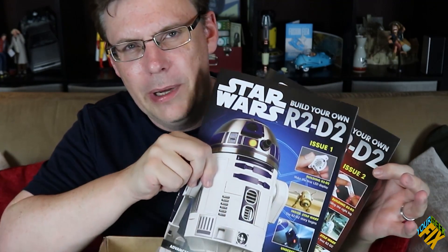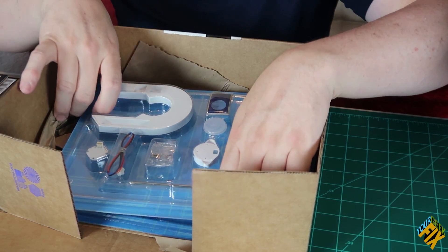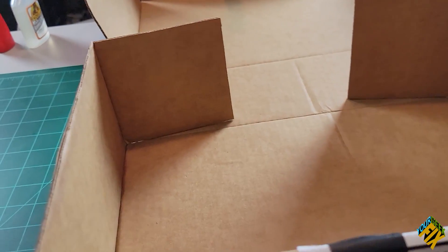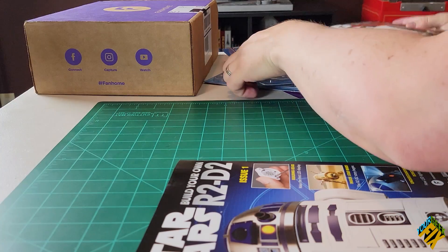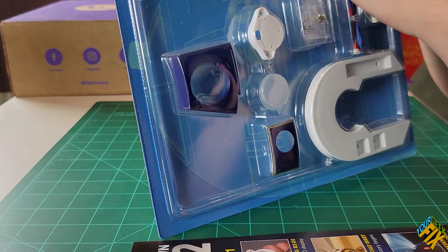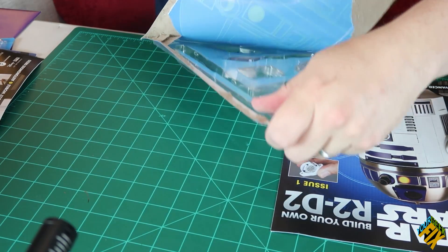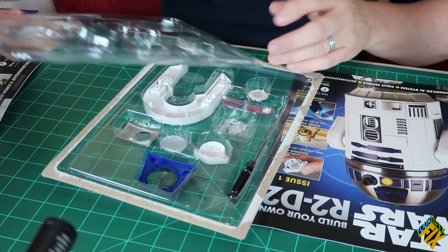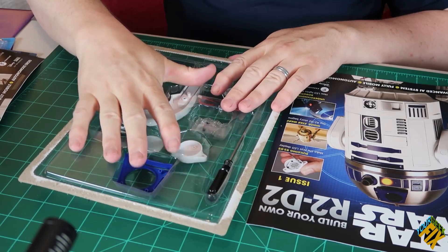We have the two volumes, or two magazines, that will give us instructions and all the details about R2-D2. Then we have the volume one and volume two packets of parts. One thing I'm going to do — I did this with my Iron Man build — when you pull off the back of the parts card, you can keep this plastic part to help organize your pieces. Literally, there's going to be a lot of parts we have to hold onto long-term, including small parts and screws. So this is good for keeping things organized.